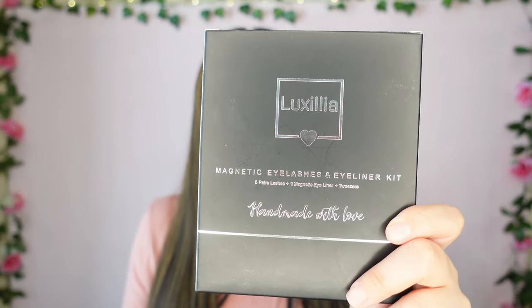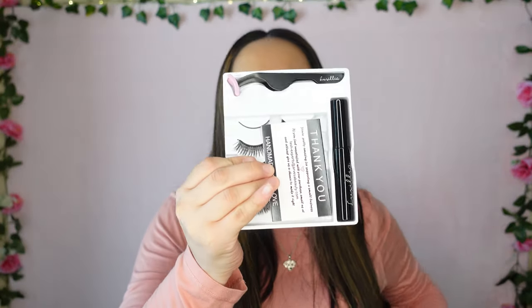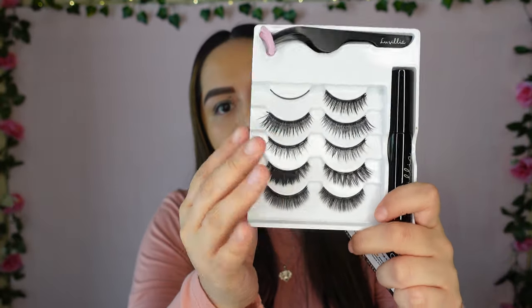Hello and welcome! In today's video I'll be reviewing another set of magnetic eyelashes — this time the Luxilia magnetic eyelashes. In honor of the name Luxilia, like my pup Lux, I'm wearing this necklace. This set comes with five pairs of eyelashes, one magnetic eyeliner, and a pair of tweezers. We're seeing the tweezers, the magnetic liner, and the five pairs right here.